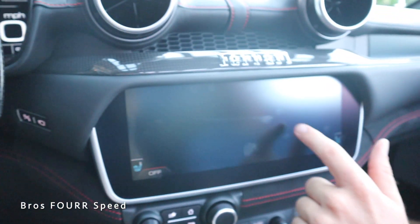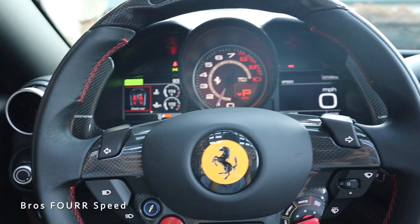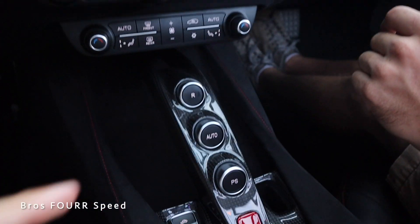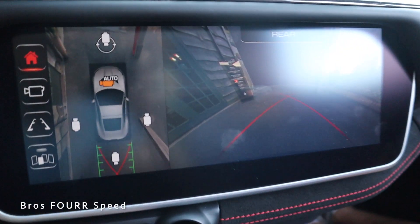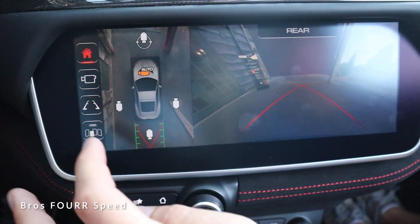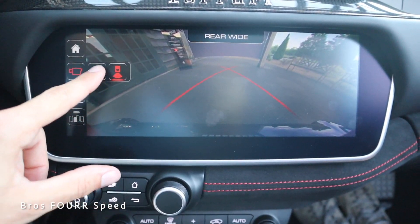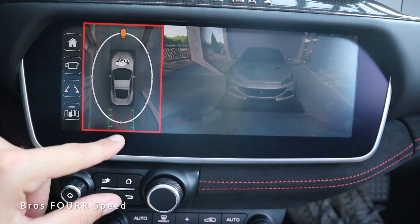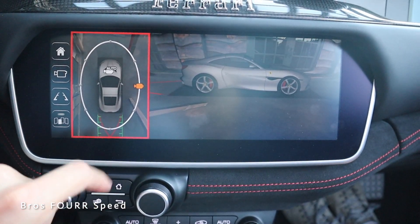You can shut off the screen and just touch it to turn it back on. The vented seats feel really good. And then we have reverse — let's check the backup camera. Really nice camera with a top-down view and everything. There's a 360-degree view as well — you just have to touch the pinpoints to activate it. Really nice to have that on an exotic car.